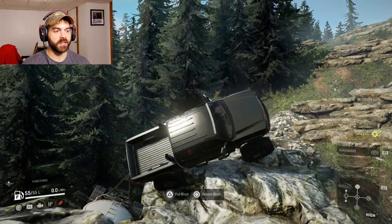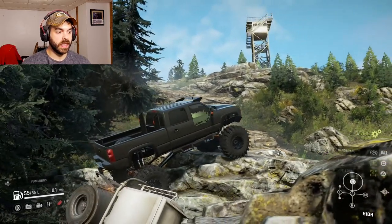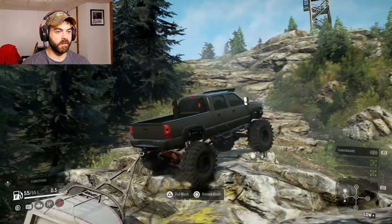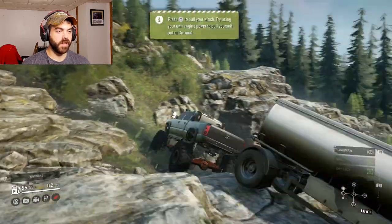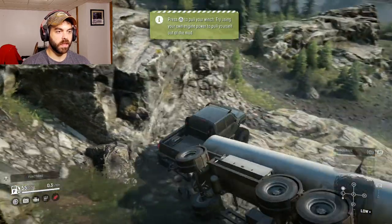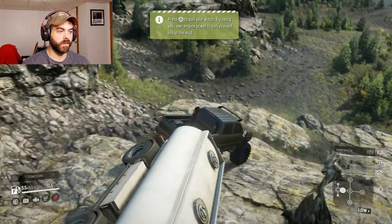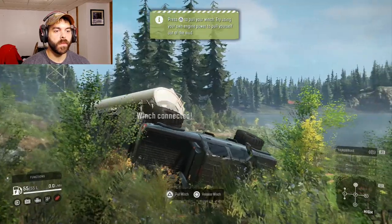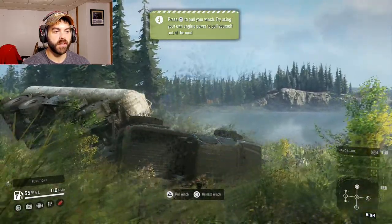At least that winch is nice and strong. See if I can pull this trailer up — there we go, I didn't even have to use the winch for that, that was amazing. That trailer is not letting go.